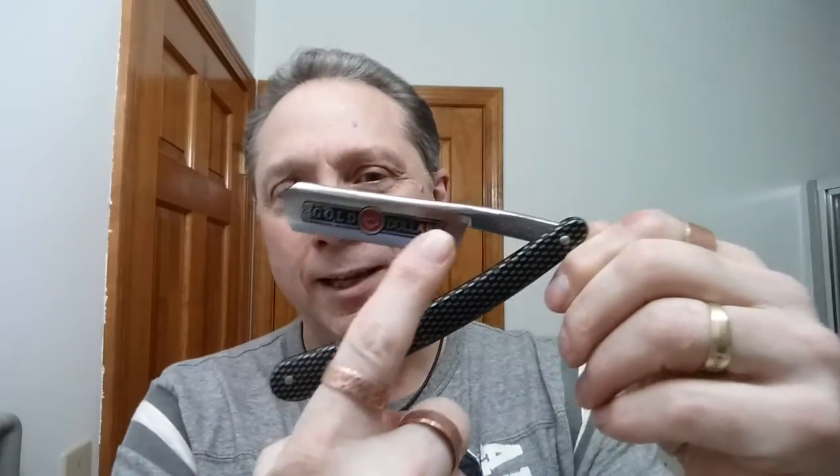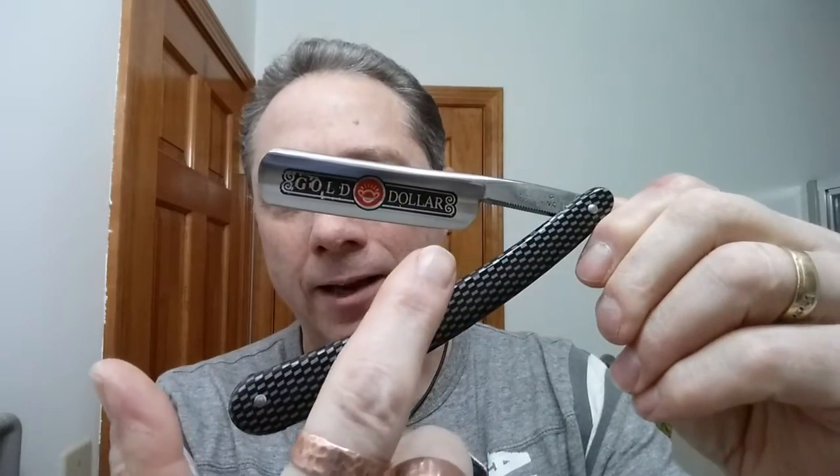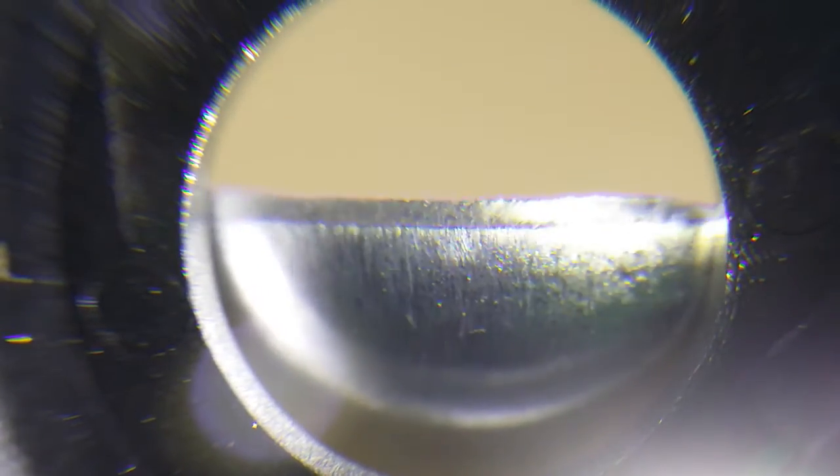Number one: we are going to look and see if the edge here has a bevel set fully the same width all the way across right in here. I'll go ahead and give you a close-up of this razor. Let's look at this side now.